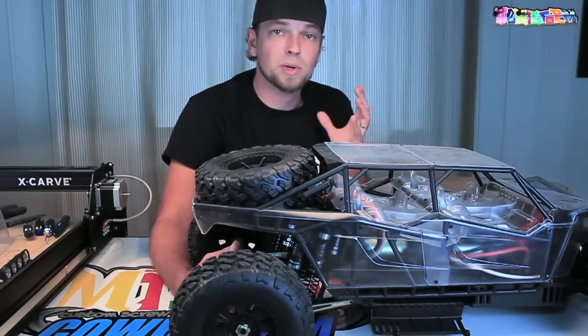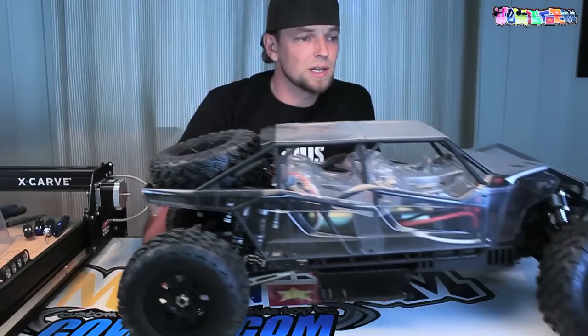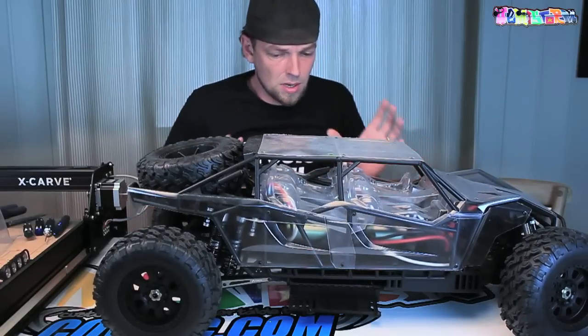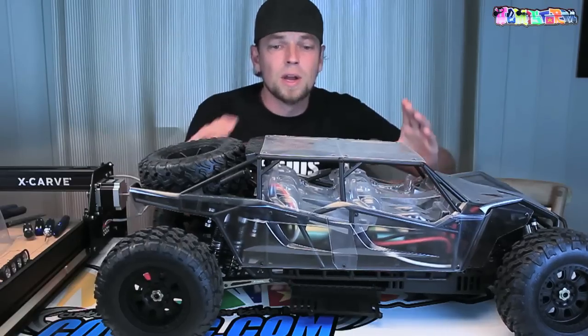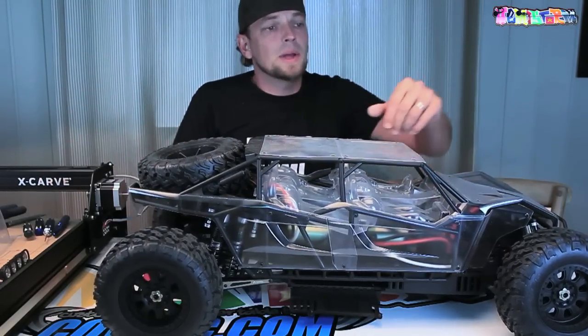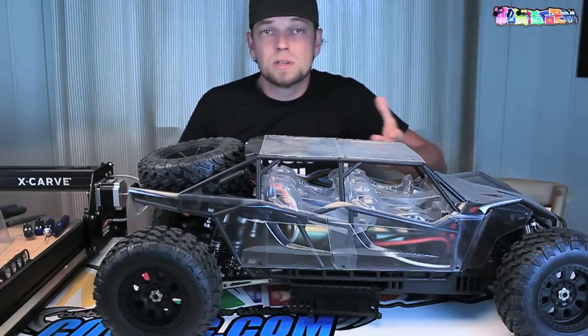Okay, this is the Yeti Double XL that I'm building. A lot of you may be familiar with it — I'll put a link to the playlist in the description box below. This is a completely custom, one-of-a-kind — at least as far as I know, currently one-of-a-kind — car: two chassis split and connected back together with the help of the X-Carve.